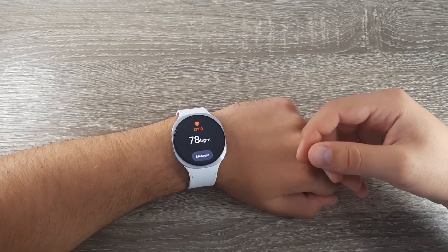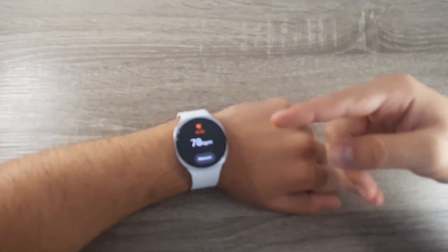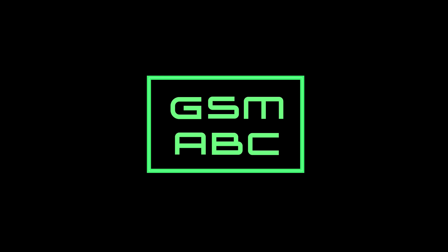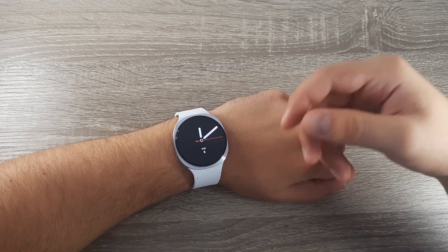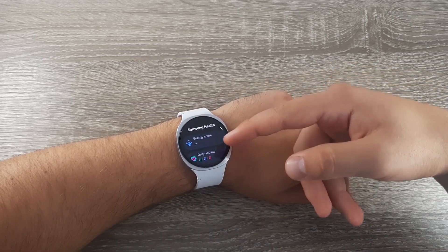Hi guys and welcome back to the GSM ABC YouTube channel. In this video I will show you how you can measure your heart rate using the Samsung Galaxy A. The first step is to swipe up to go to apps, go to Samsung Health, and then scroll down.